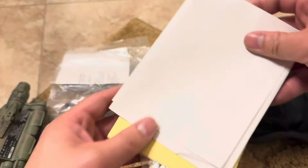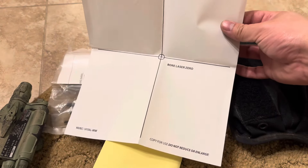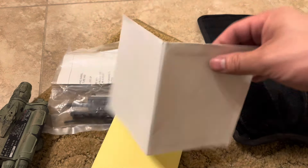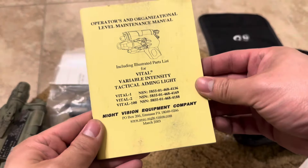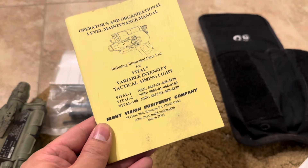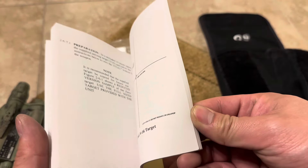You also have a zero target included in the kit, along with documentation from NVEC covering different models and general instructions.